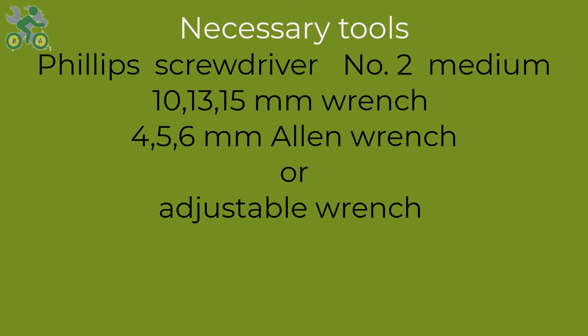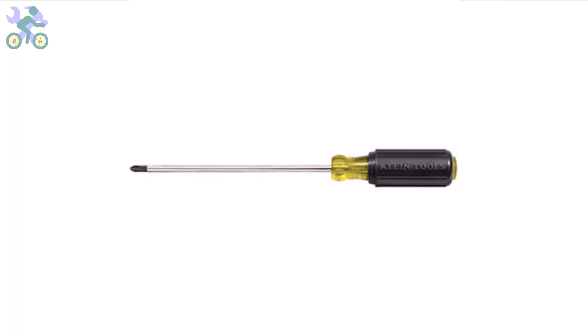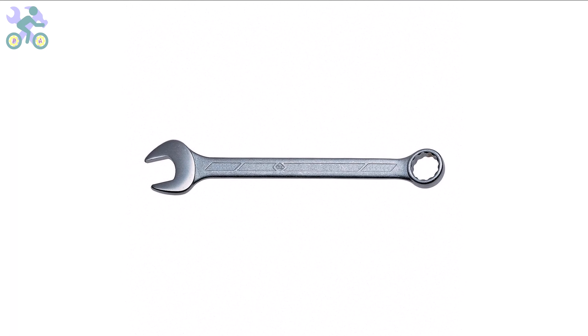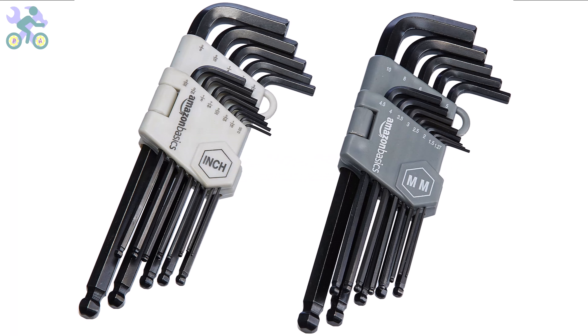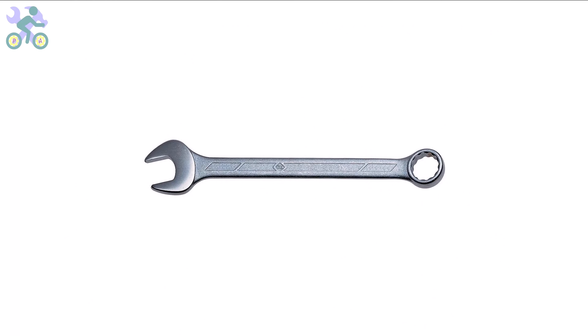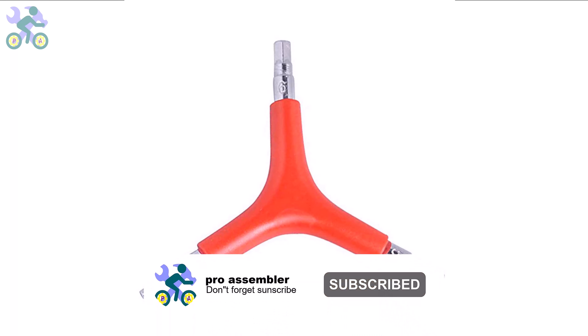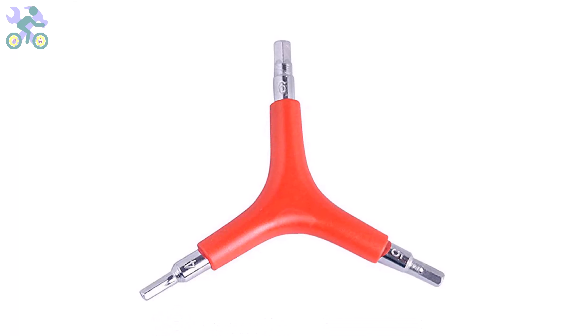To assemble this bike you will require the following tools: a Phillips screwdriver preferably size 2, open-end wrenches in sizes 10, 13, and 15 millimeter, and allen keys in sizes 4, 5, and 6 millimeter. If you don't have the specific 10 and 13 millimeter wrenches, you may use an adjustable wrench instead. However, it's required to have a 15 millimeter open-end wrench available. I generally recommend a three-way allen key with sizes 4, 5, and 6 millimeter, as these sizes are commonly used and can endure significant pressure during assembly. If you need to purchase these tools, I've included a link in the description below.